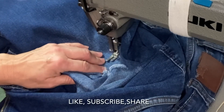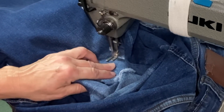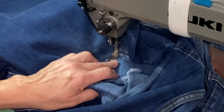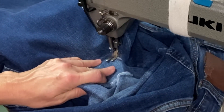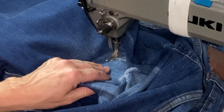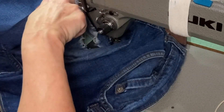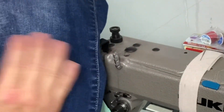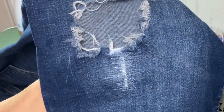I'm going to get down below the tear and run a few stitches down there just to prevent it from tearing any further. Right here I'll straighten it up and do some back and forth. And that is the finished product.